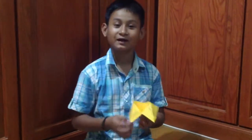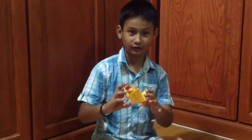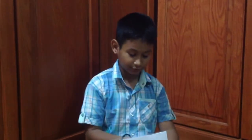Hey friends, welcome to my second origami video and my fourth video overall. Today we're going to be making a paper fortune teller you can play with your friends during the holidays. Let's get started! You can use any paper, but echo sheet paper is very nice and works well.